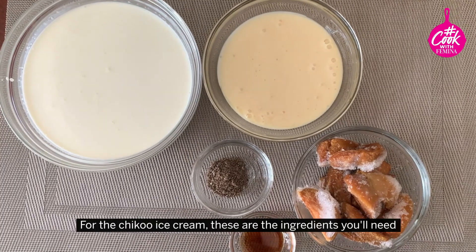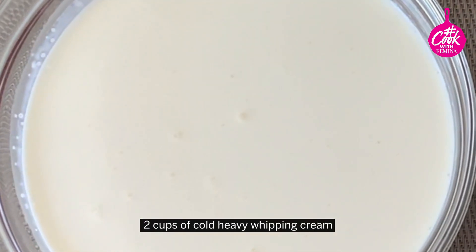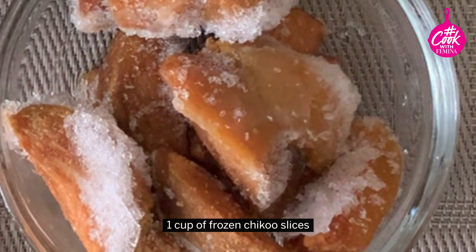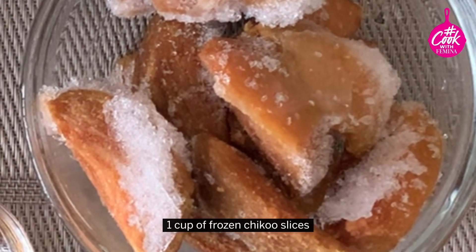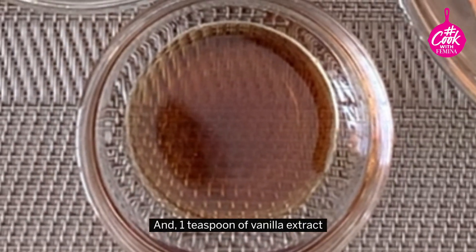For the Chiku ice cream, these are the ingredients you'll need: 2 cups of cold heavy whipping cream, 1 cup of sweetened condensed milk, 1 cup of frozen Chiku slices, 1 teaspoon of ground cardamom, and 1 teaspoon of vanilla extract.